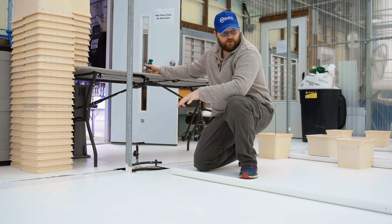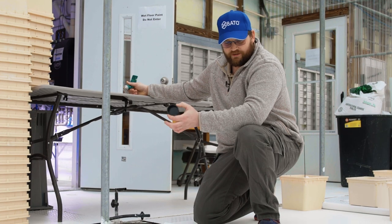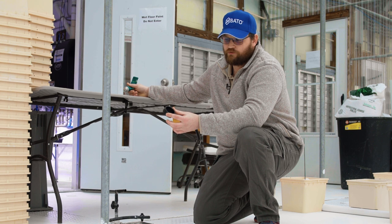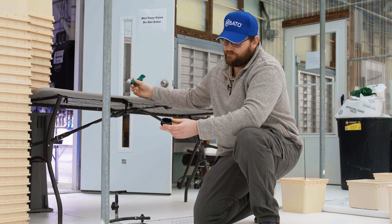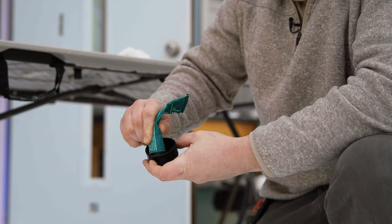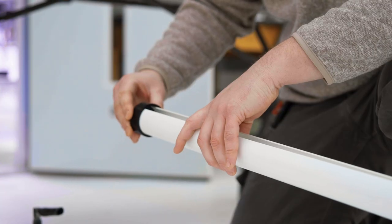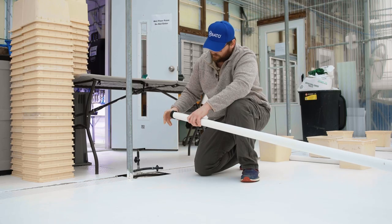We're assembling our drain line for our Beto bucket system. This is a brand new drain line, so the first thing we need to do is silicone our end cap on. I take my silicone, run a bead around the inside, slip it on the end of the drain line, and it just slides on.